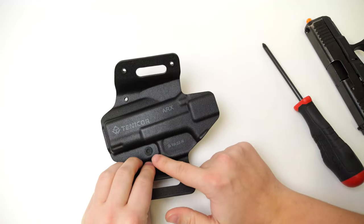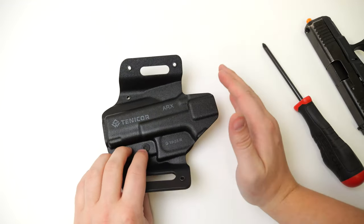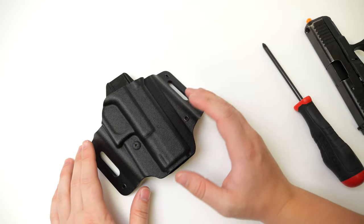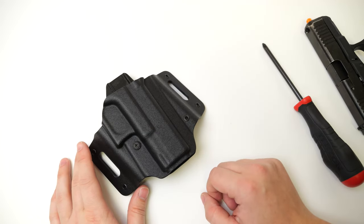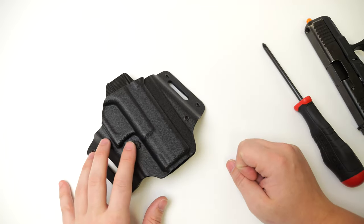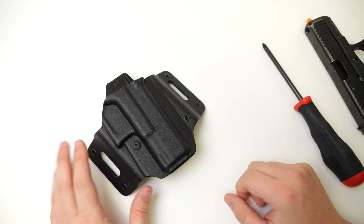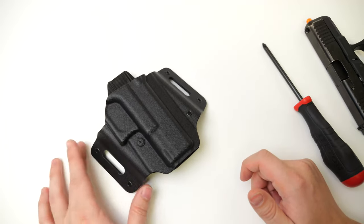You don't ever have to take this screw all the way out to apply thread patching. From the factory, the screw already has machine-placed thread patching on the inside. If you find yourself adjusting it a lot and over time it loosens, you can pop the screw all the way out, apply some thread locker, and put it back in — but it's typically unnecessary.